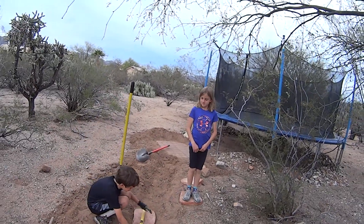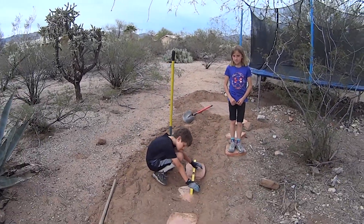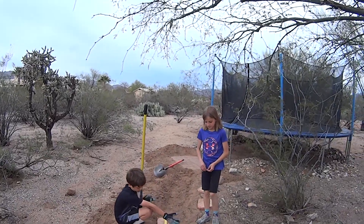Alright, we're out here building stepping stones to the trampoline from the house with Lucy and Leo.